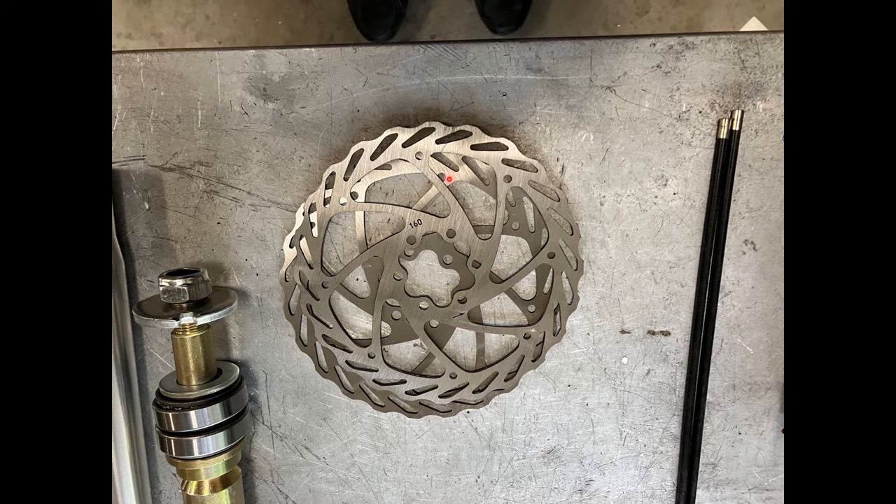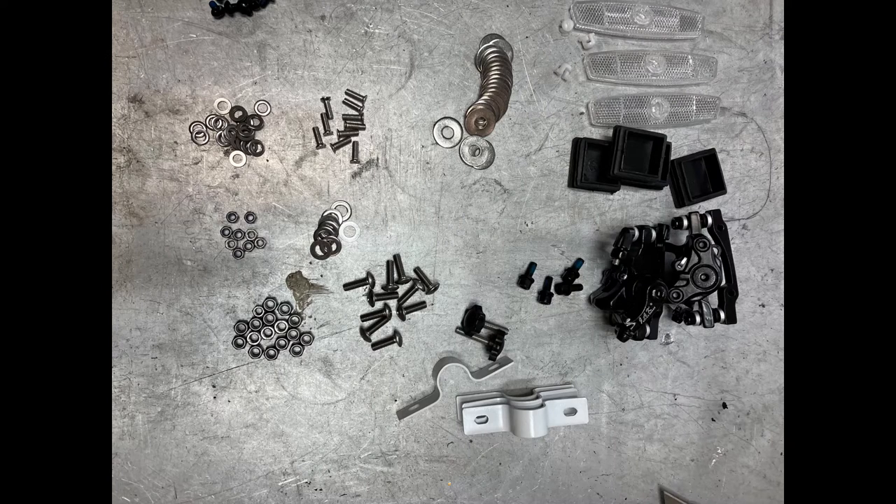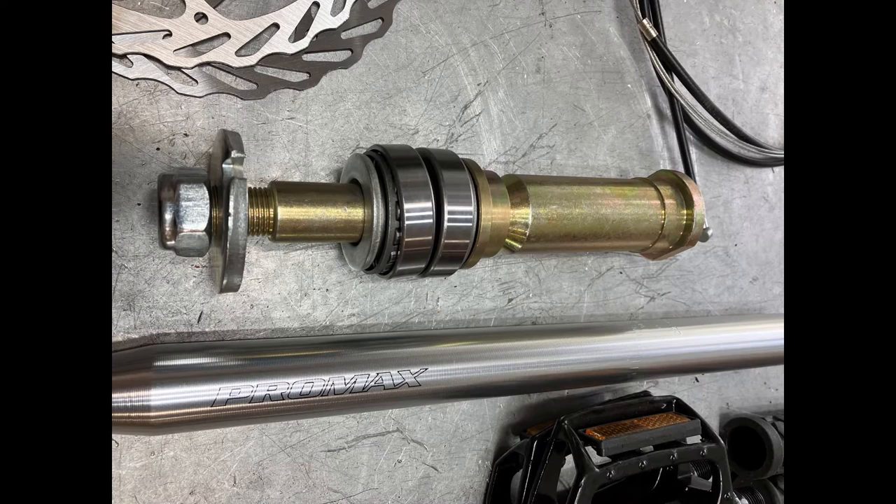This is a close-up of the disc brakes which get fitted to the wheel rims. Here's a photo of the main axle assembly — this is what joins the freezer frame to the bike frame, and we'll go through that a little bit later. Some more photographs of the different hardware.